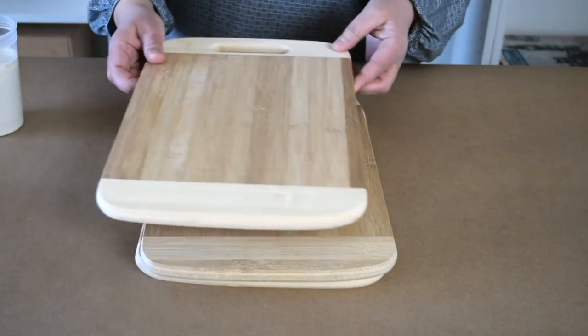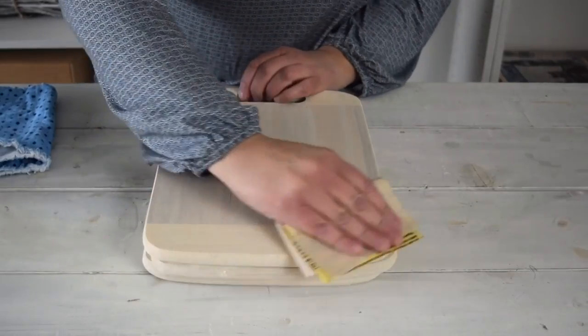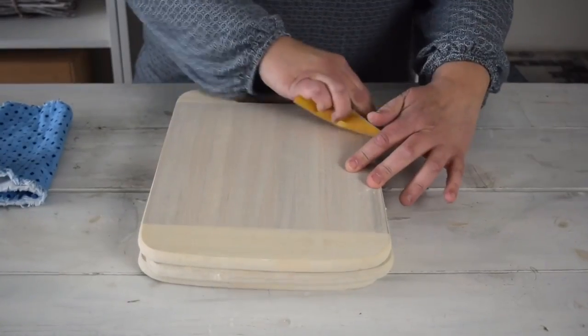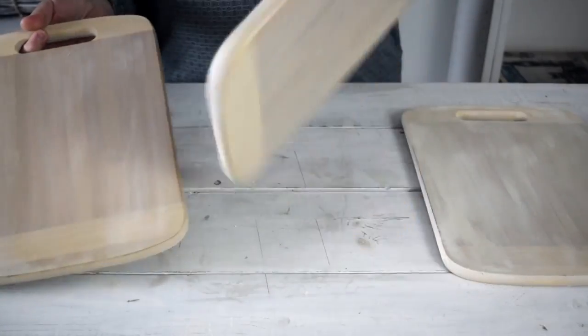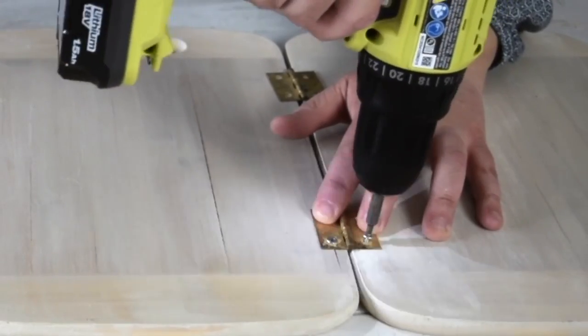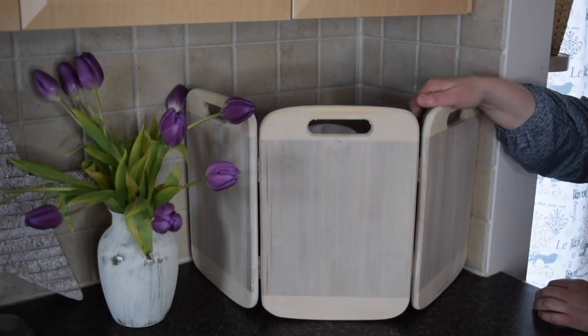Start with three cutting boards. I'm just going to give them a coat of milk paint. Now that the paint is dry I'm going to take my sandpaper and I just want to rough up the edge a little bit. I'm going to use some hemp oil and I'm just going to rub this all over. I'm going to turn them over here. Once I have my hinges in place it's time to add some screws to hold them and cover up this cluttered corner of my kitchen counter.